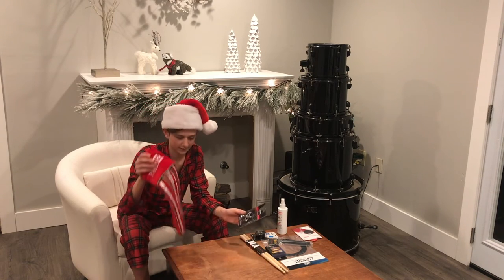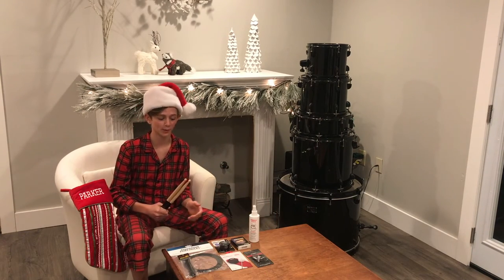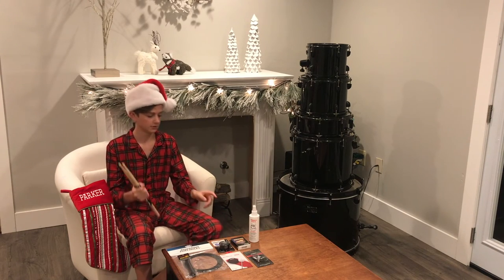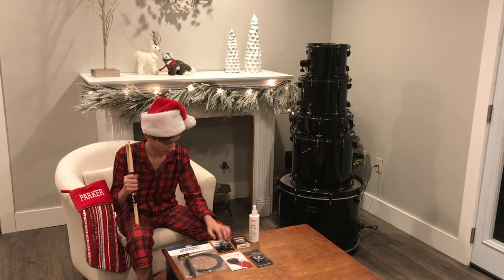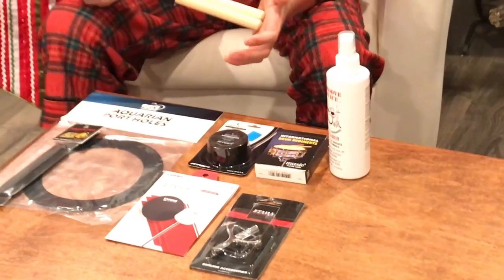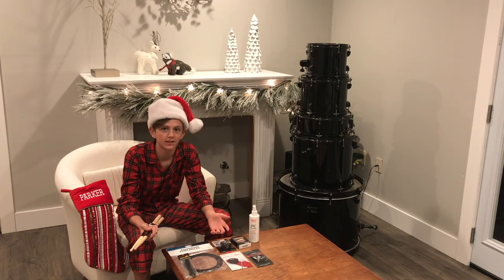And I think that is it! Thank you so much Rylan and Dad for getting me all this cool stuff. It'll really help me. Be on the lookout because we think we're going to do a review on these cards and definitely the Moon Gel pads. If you want to find any of this stuff, you can go to Guitar Center, Amazon, or any of your local music stores. I hope this helps you with stocking stuffer ideas. Make sure to like and subscribe and we'll see you all next time. Bye!